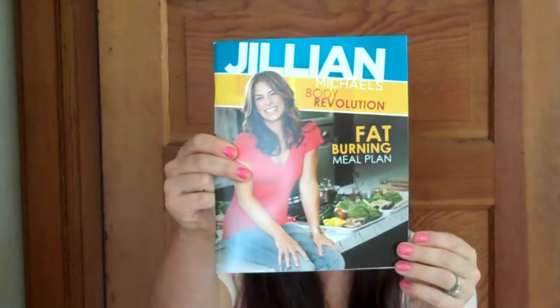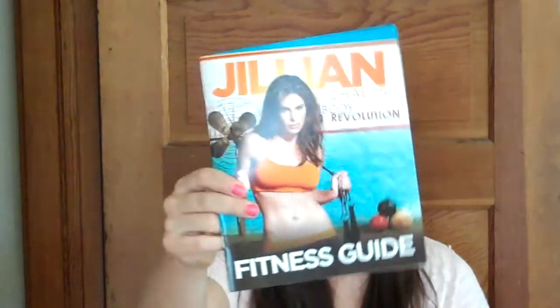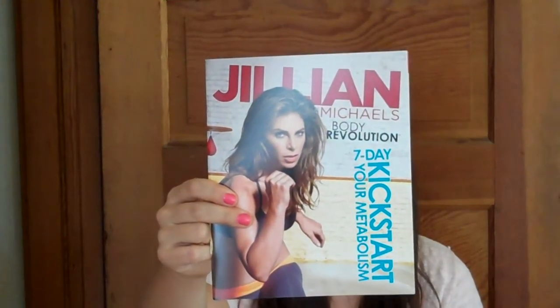And then it's got some little books in here. Jillian Michaels' Fat-Burning Meal Plan, and then Jillian Michaels' Fitness Guide, which I think has the calendar and stuff for how you're supposed to do the workouts. And 7-Day Kickstart Your Metabolism, which is what I will be starting on Monday.